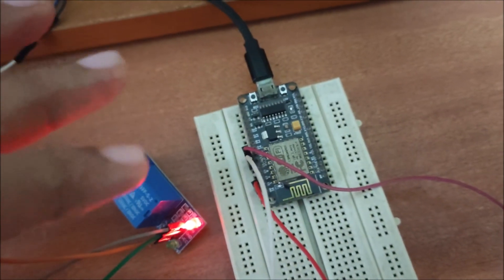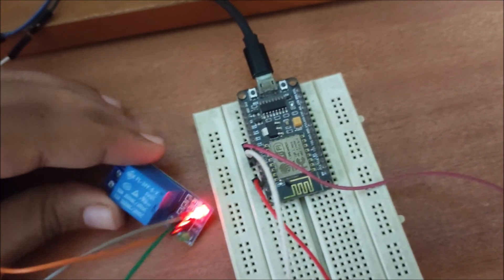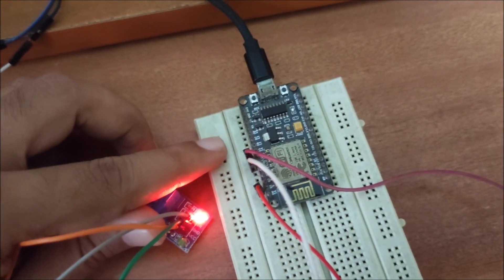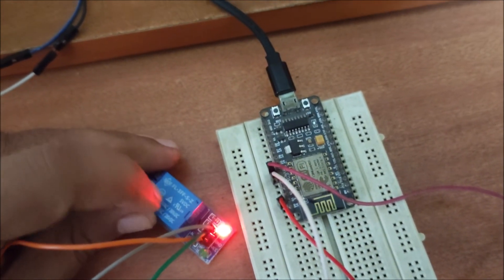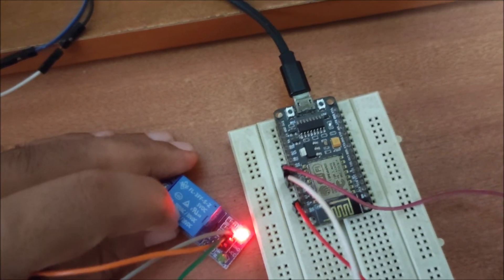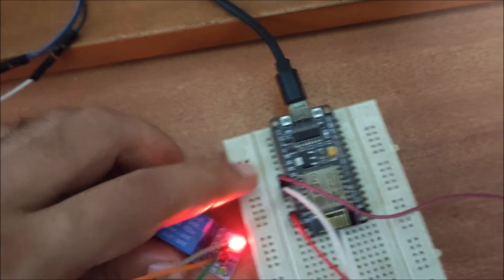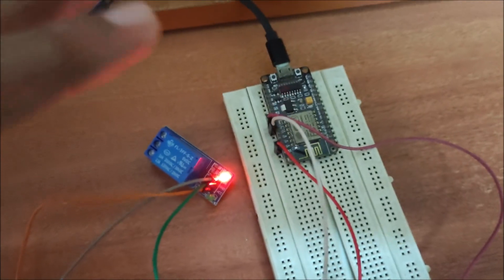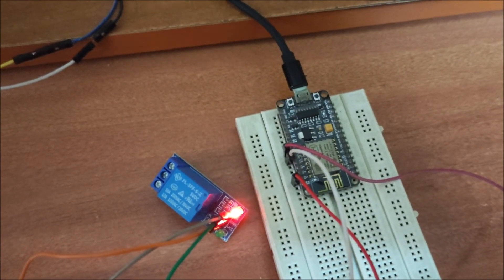To summarize the connectivity: connect the relay VCC pin with NodeMCU 3V, ground with NodeMCU ground, and relay input pin with NodeMCU GPIO pin number 5. Now we are going to move on to the Thonny Python IDE on Raspberry Pi 4 and configure our web server.